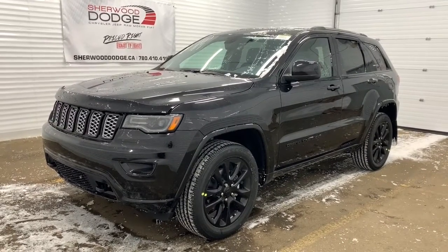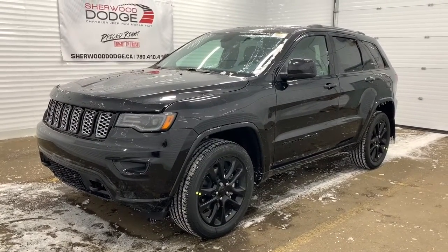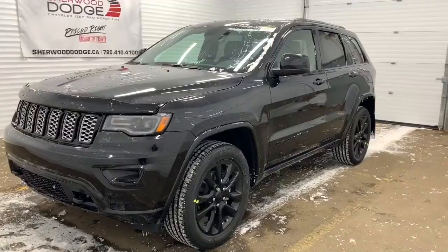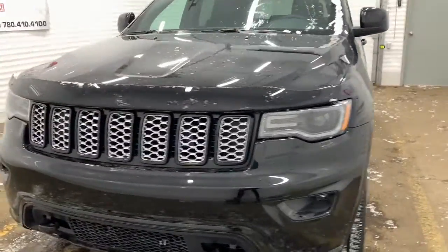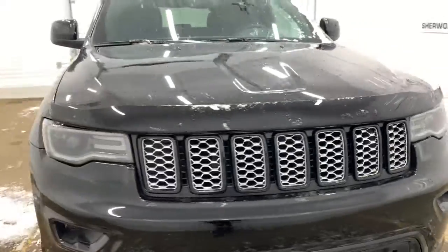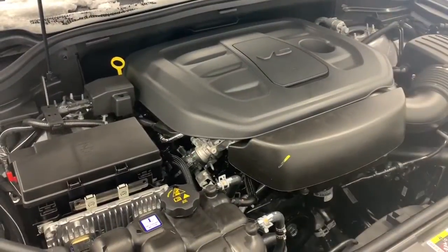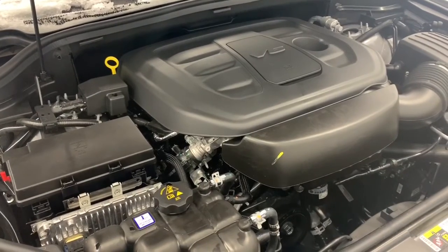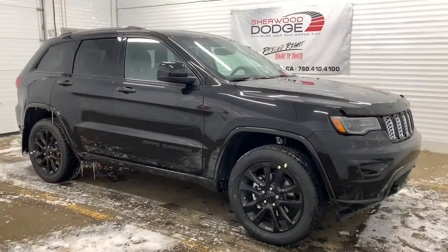This 4x4 SUV comes with all of the blacked-out accents throughout the badging, rims, and trim. It has a remote start engine and keyless entry, as well as premium LED headlights. Under the hood it has a 3.6-liter V6 Pentastar VVT with ESS engine powering an eight-speed automatic transmission.